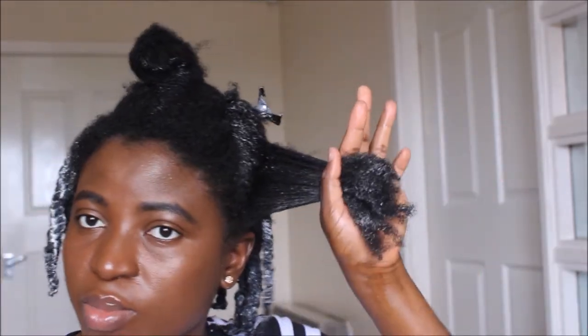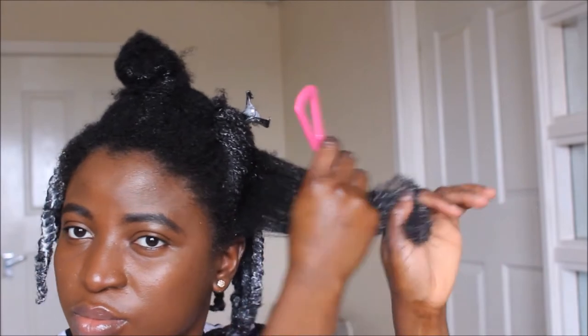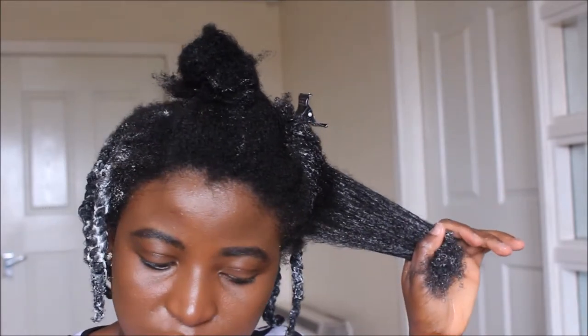I'm going to take a subsection and detangle it with this pink comb. It's advisable that you properly detangle your hair before flat twisting because you don't want to be dealing with tangles as you're flat twisting your hair.